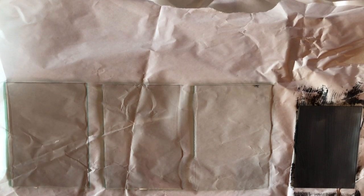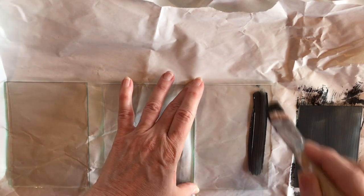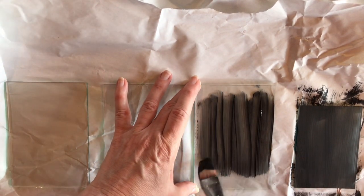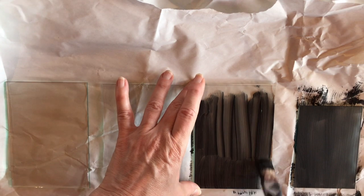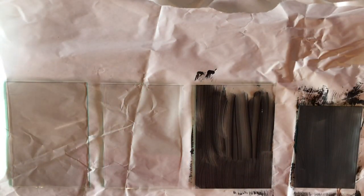Now I'm just giving a little coat of paint to each piece of glass. You kind of have to do it a little bit thick to start. You can see there's a little bit of streaks in there, but I think that can help give it a little bit more dimension. You don't want it to be too flat either.